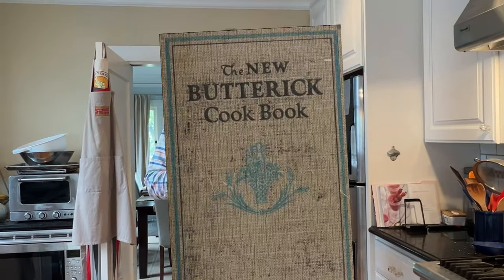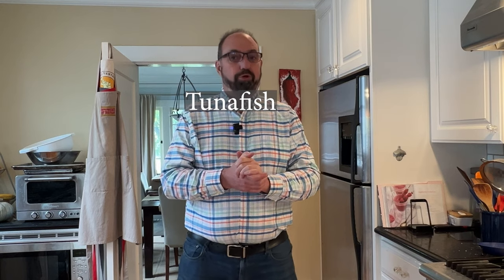Welcome to Sandwiches of History. Today from the new Buttrick School cookbook of Cornell University's Home Economics Department in 1924, we're going to be making the tuna fish sandwich. That's right — not 'tuna fish' two words, tuna fish. One word.